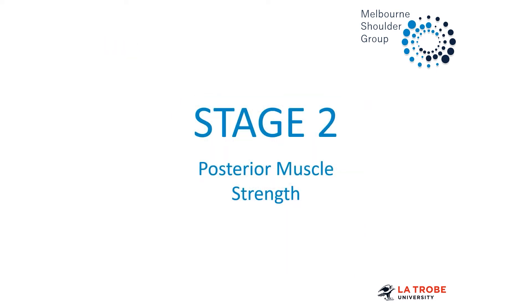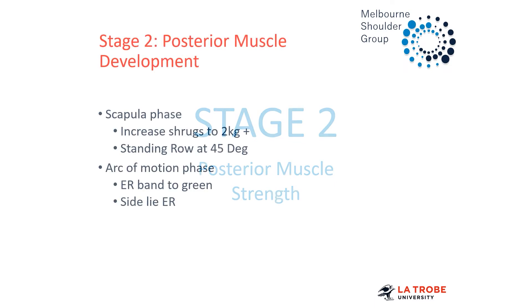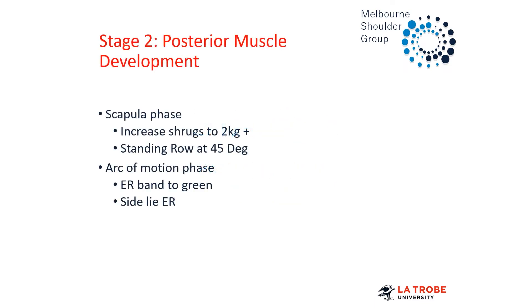The aim of stage two is to develop more posterior musculature to act as a buttress to prevent posterior humeral head translation. This stage is a big focus in posterior instability, but it's really in preparation before we go into flexion. And this is about increasing the load of our external rotation drills.